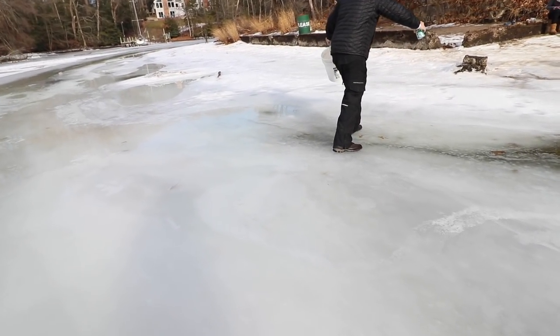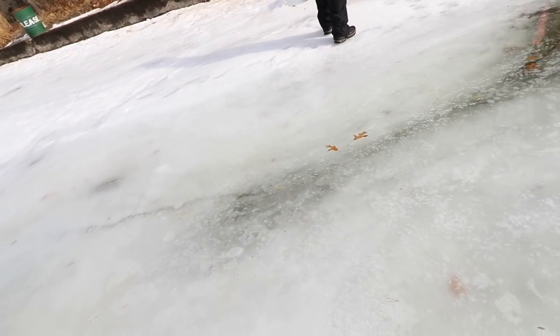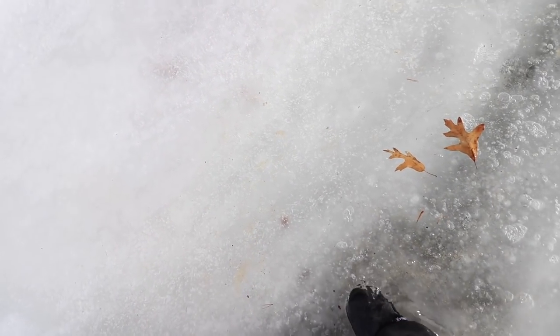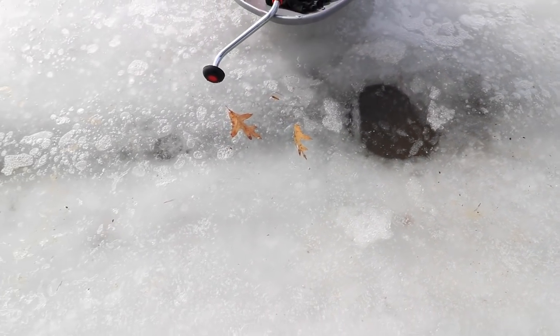Hey Matt, you're about to die. Holy, that is sketchy. Hold on. Dude, that is a lot. Yeah, it's fine. I wait left. That thing is thinking. My god, I just went through — my foot just went through the freaking ice. Dude, that is not safe.